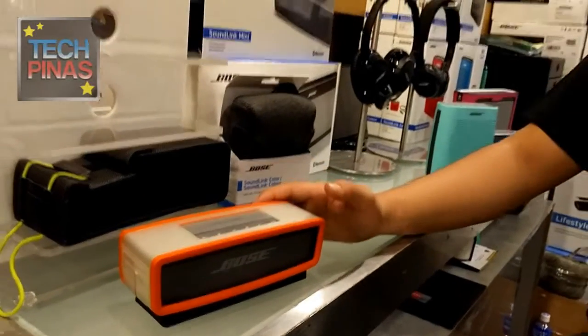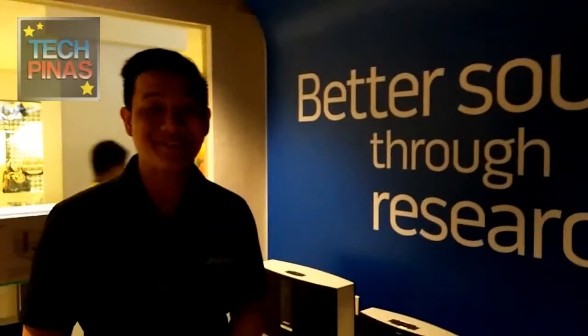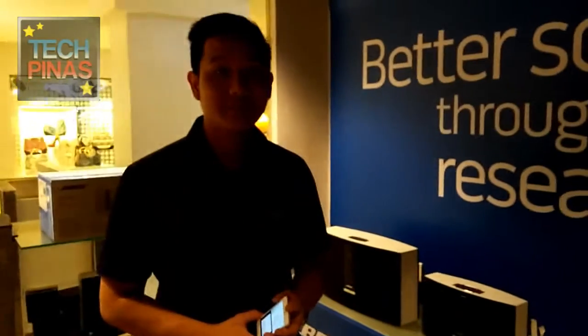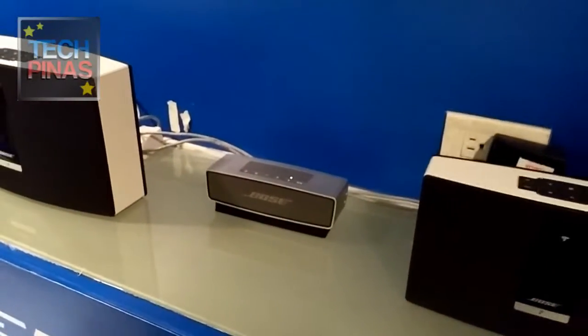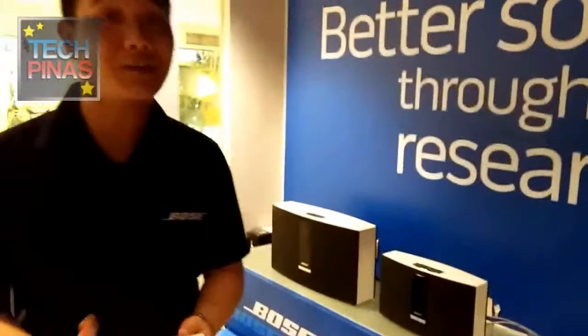When you're not charging, you can use the cradle as a stand. This one is more affordable than the Soundlink Series 3. The Soundlink Mini is 13,000 pesos. It's a very affordable mini speaker that's powerful. There's also an optional cover worth 1,800 pesos.